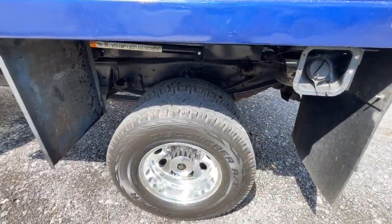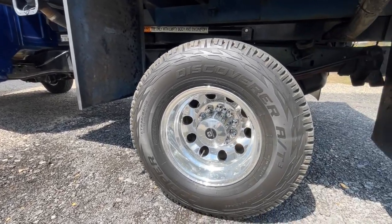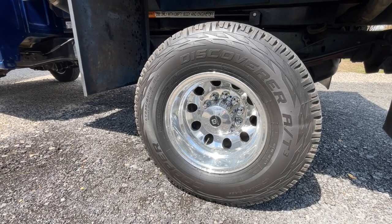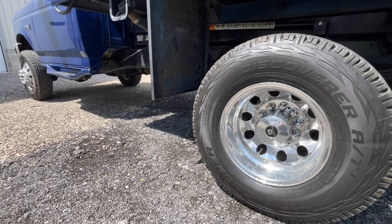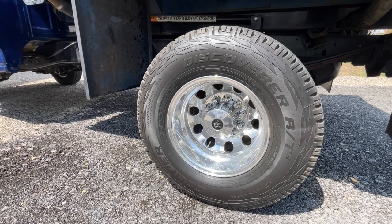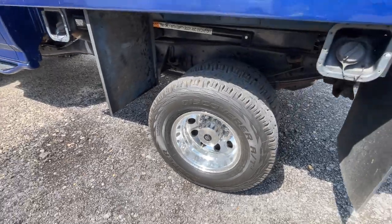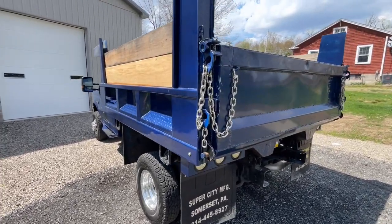These aluminum Alcoa wheels are brand new — never been on tires before this truck. I got a recalled set from a friend in Ohio and when I called Alcoa they said they still had new ones and would send replacements for the recalled ones. So Alcoa sent me six brand-new aluminum wheels. Then last year a different friend in Ohio came across a bunch of center caps, so we got a set for my dad's F Super Duty and for this one — the center caps really set it off.